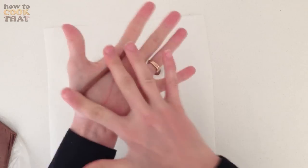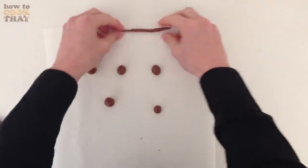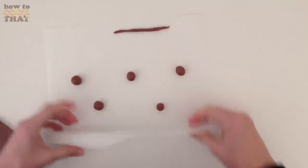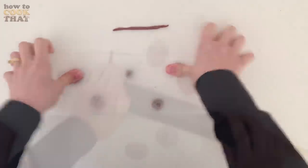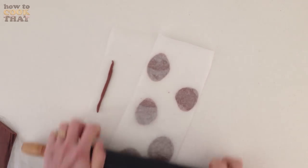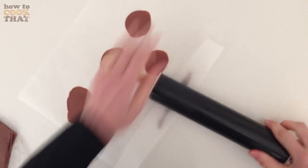Roll out five balls of your modelling chocolate — some can be slightly larger than others, that's fine — and just place them on some non-stick baking paper. Then also roll a snake of your modelling chocolate and place that there. Space them out on your baking paper, then place a second piece over the top and gently squash each one and roll them flat using a rolling pin. Then do the same thing with your snake, squashing it long and flat.